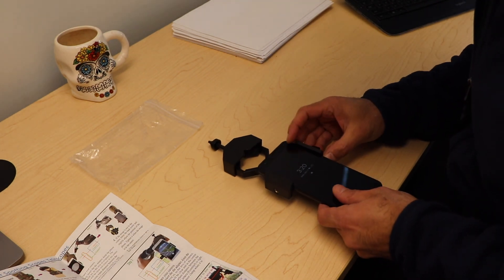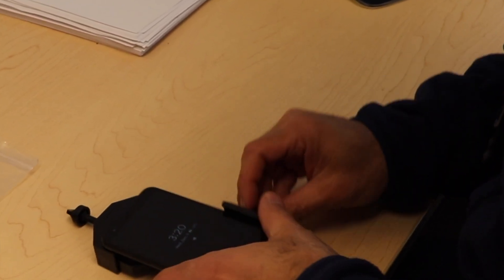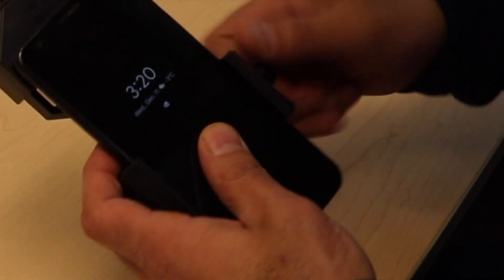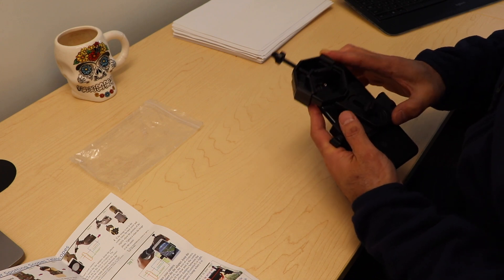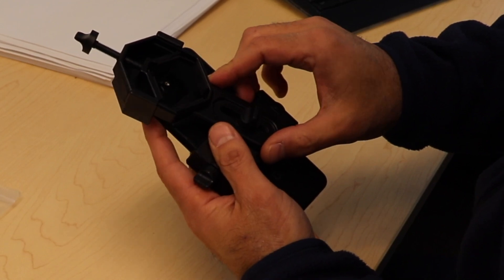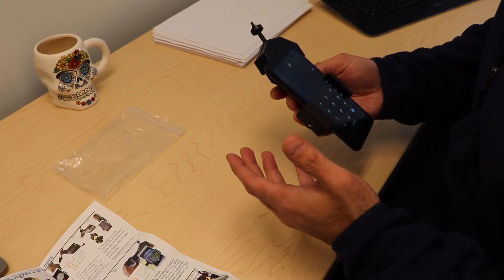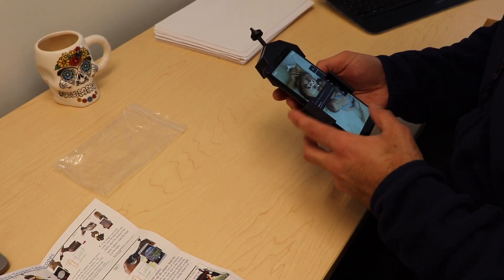It adjusts to fit just about any phone. Here we're installing the phone, lining up the camera so it peers directly into the eyepiece of the microscope, allowing us to look into the microscopic world just as we normally would.